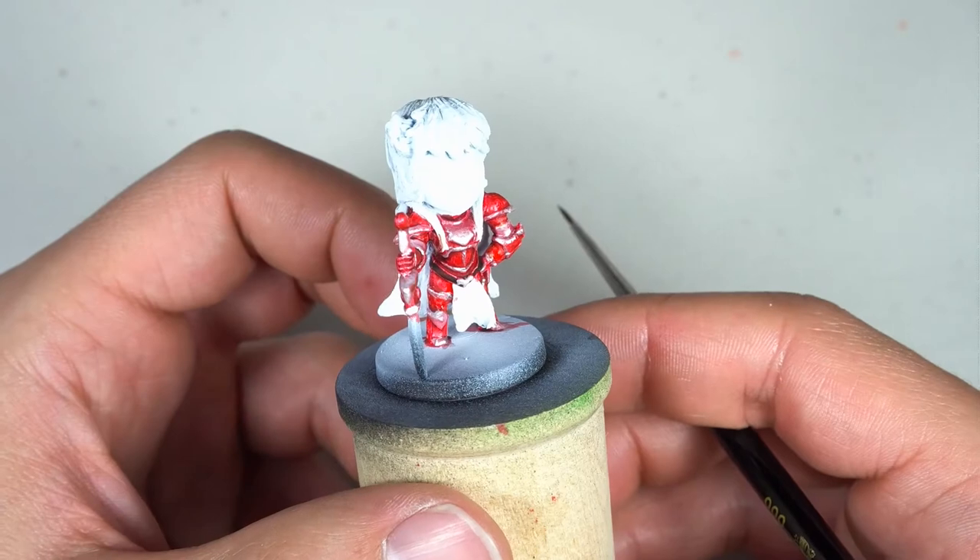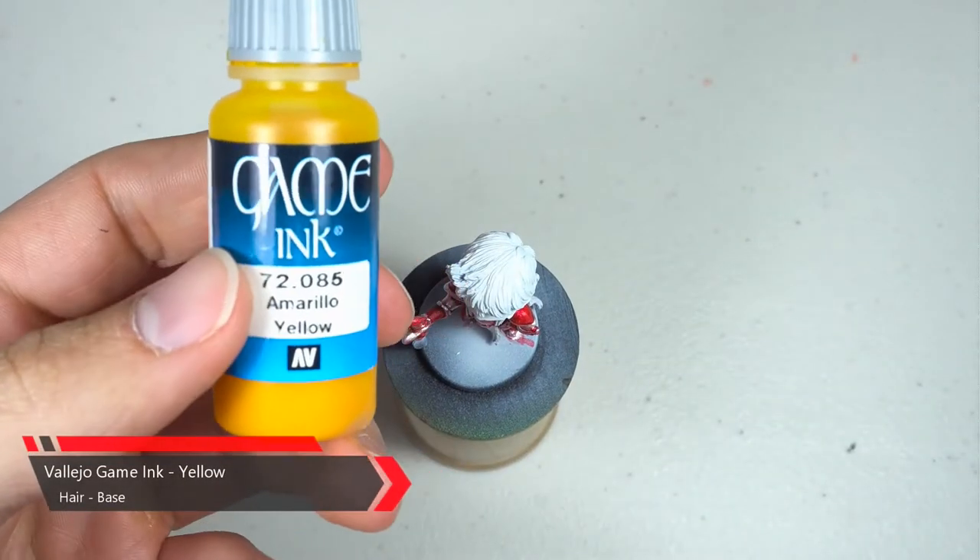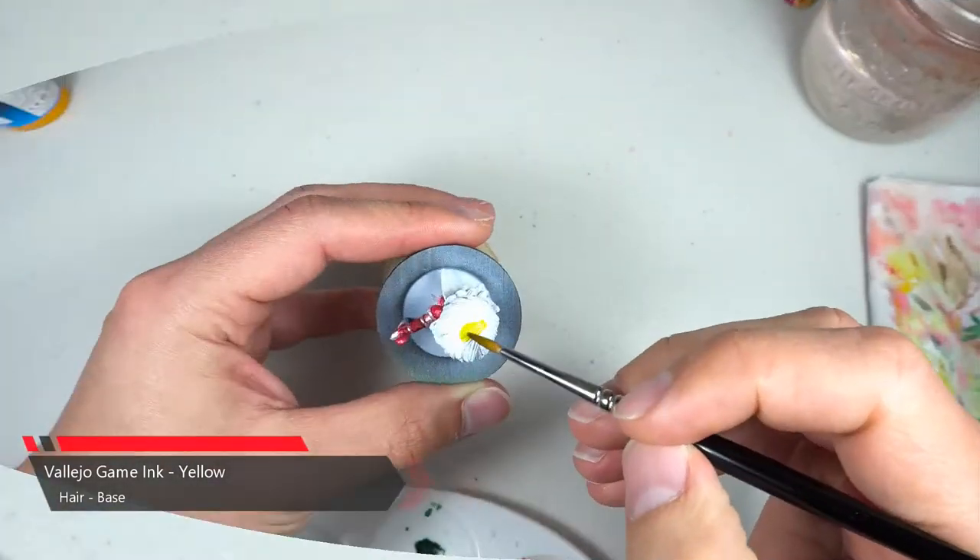Once the shade is dried, the armor is complete and it's time to move on to the hair, which means it's time to bust out the yellow ink.